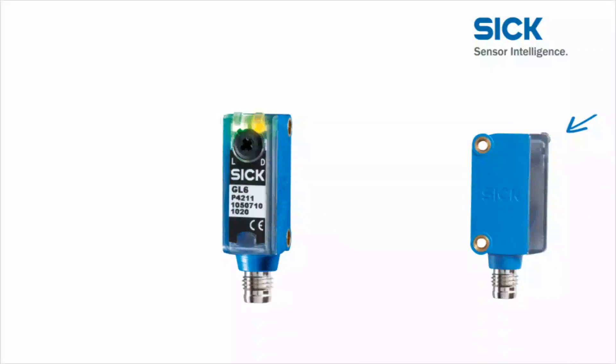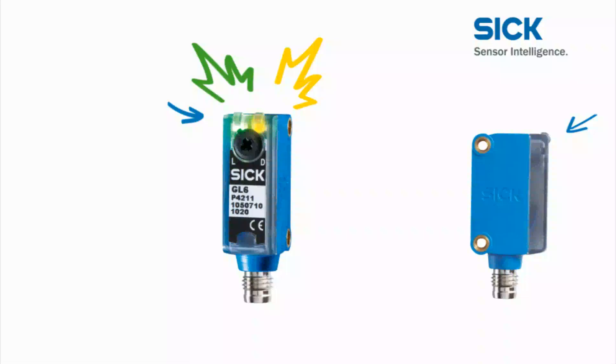There are two extra-bright LEDs on the housing of the Global Sensor G6. The green light is for the operating voltage, and the yellow light indicates light received. A semi-transparent back cover increases the light surface, thus ensuring that the displays are easily visible from any direction.